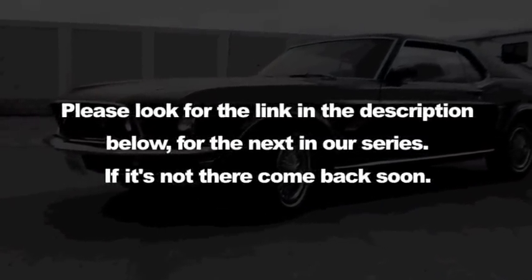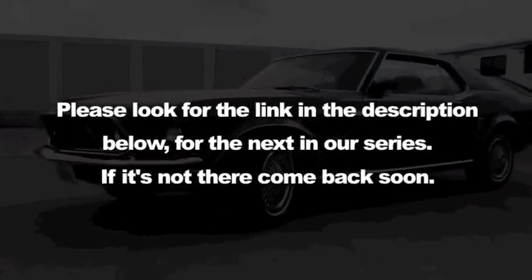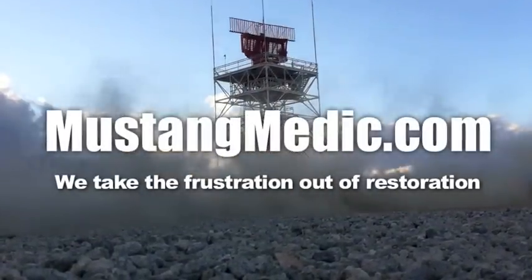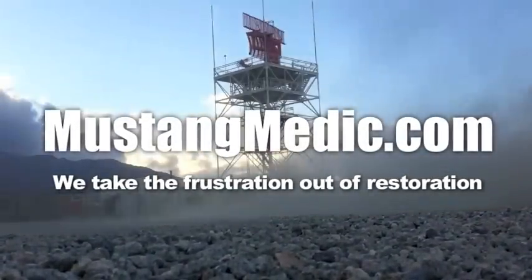Please look for the link in the description below for the next in our series. If it's not there, come back soon. MustangMedic.com.